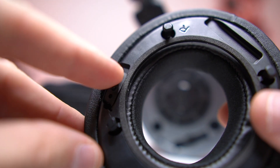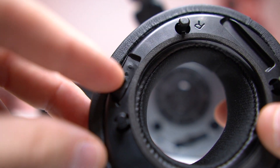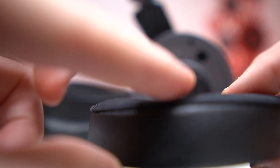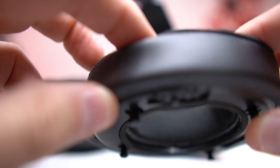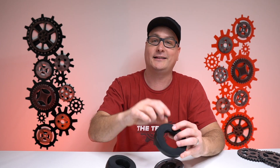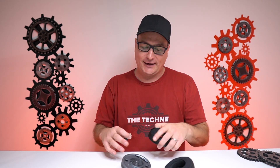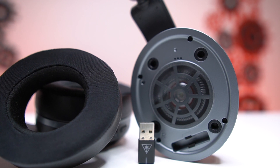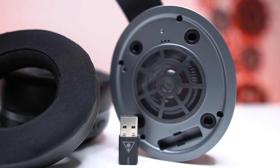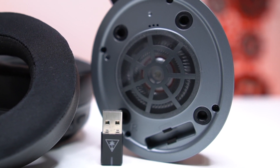It also has a glasses notch on the inside of the ear cup. You pop off the headset ear cup, adjust that little rubber band, and it gives you a notch so it's not pressing against your glasses frame — great for someone like me with straight arm frames. And one cool little touch: on the right ear you have a small slot at the bottom that is actually a storage slot for the USB dongle when you're traveling or storing the headset, so you won't misplace your dongle.